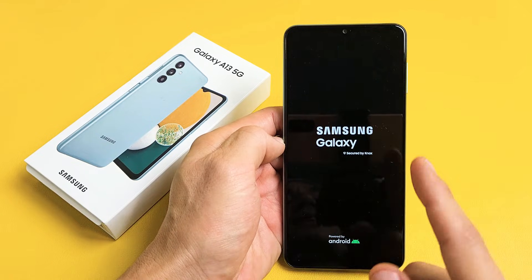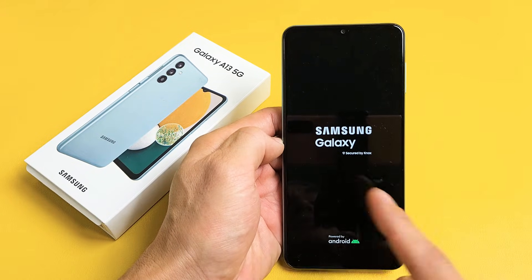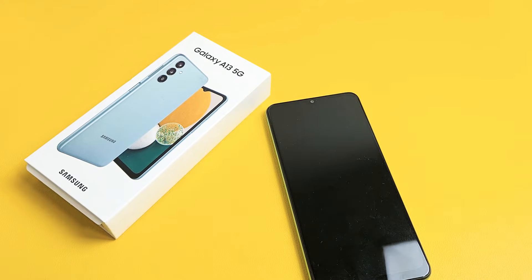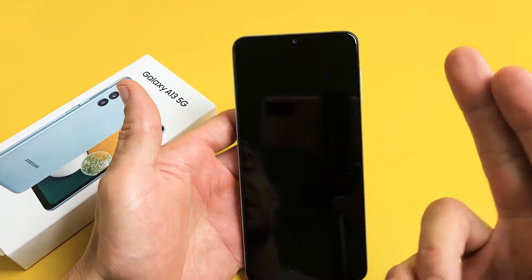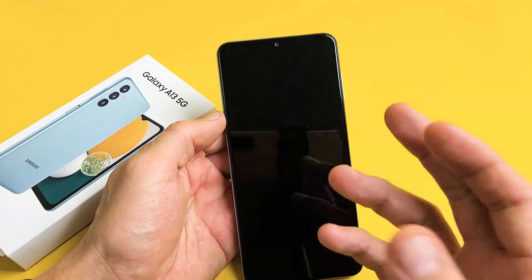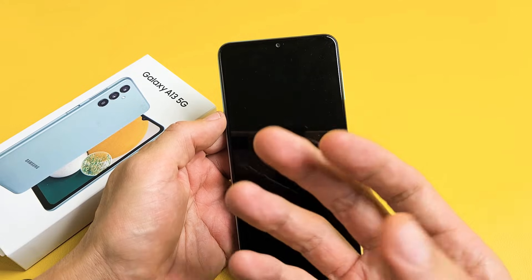So if you have a Samsung Galaxy A13 and you're stuck in a boot loop where it constantly keeps restarting over and over, we're going to get you up and running right now. Your issue is basically it just keeps restarting over and over — you keep seeing the Samsung Galaxy logo, then it turns off, then it comes back on.